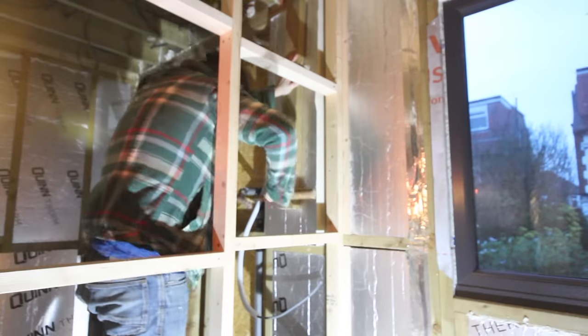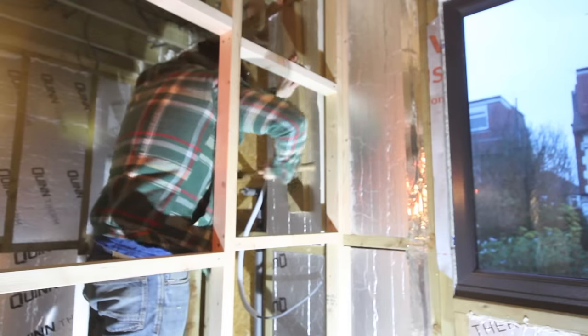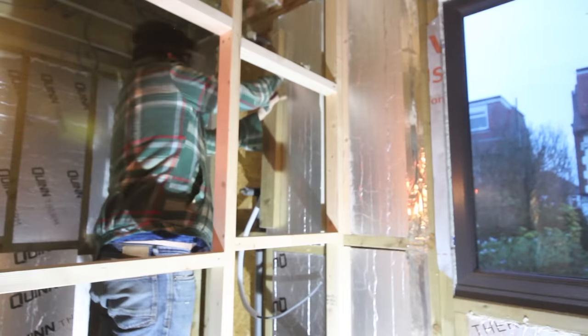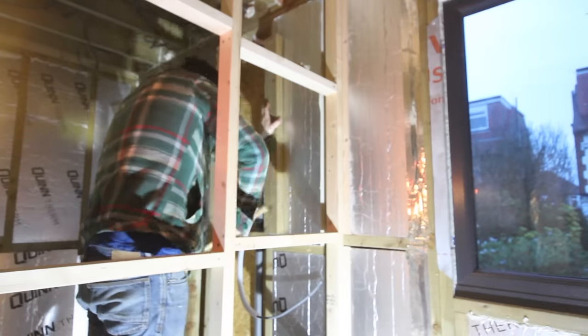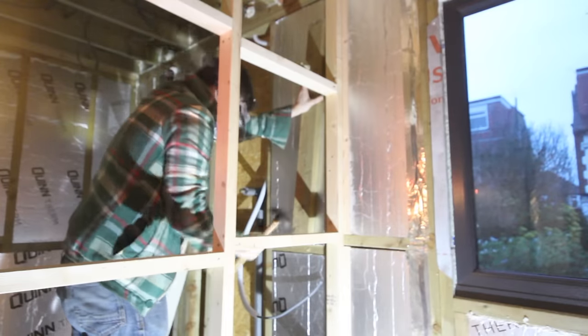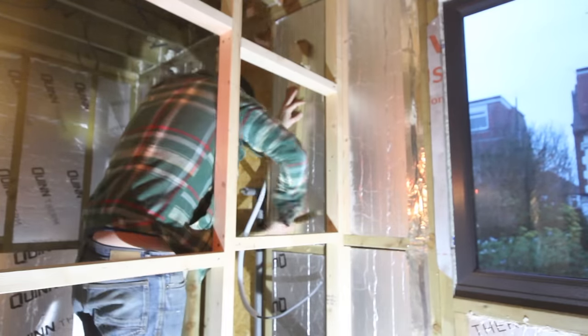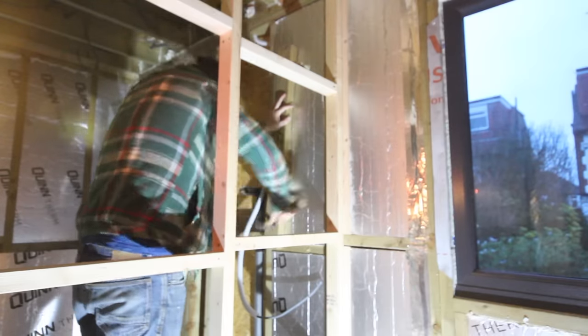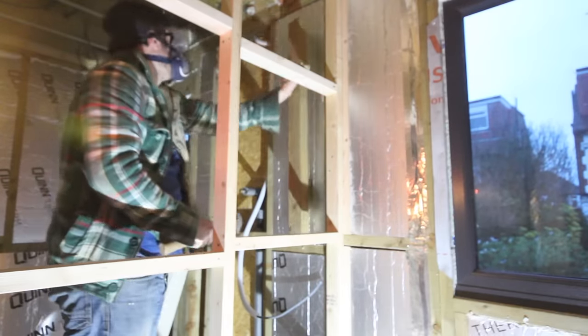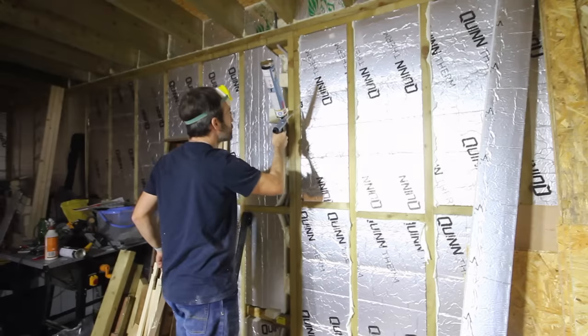There are two ways you can cut insulation. You can try to get it as accurate in size to the hole you're filling, but like in this case, a fraction too big and you can have a hell of a time trimming it and hammering it in place. The other option is to deliberately cut it 10mm or so too small — that way it fits easily and you have more room to get the nozzle of your spray foam gun in the gaps around it. Of course, with the first option there will still be small gaps.